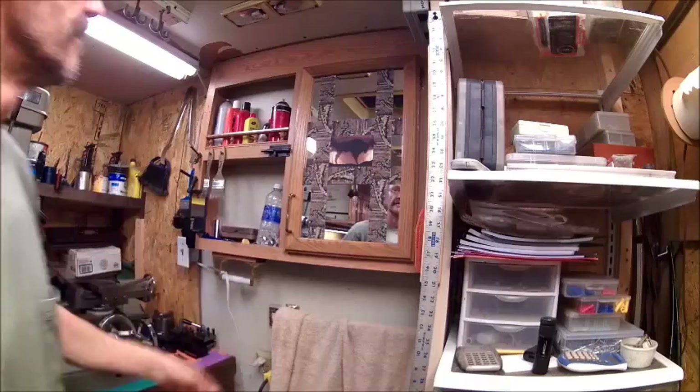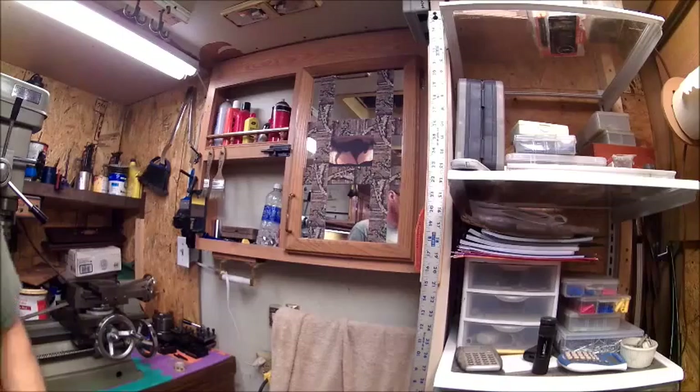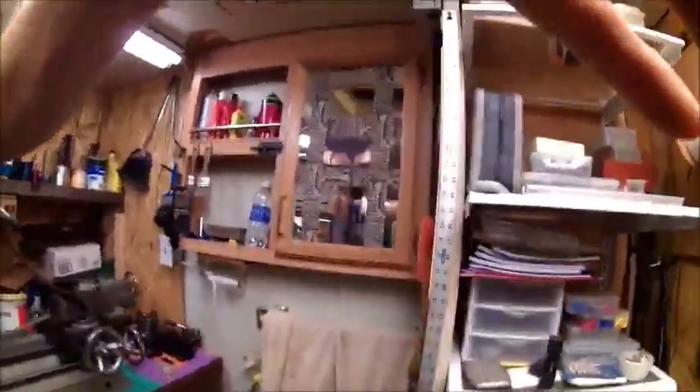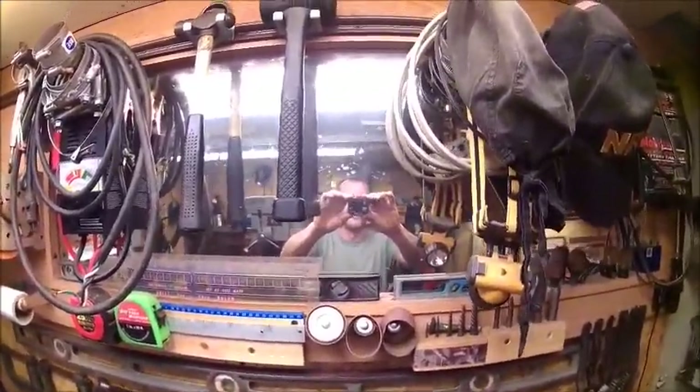And there you have the bison logo on my mirror. Now I'll show you the other one. We're planning on cleaning that one, taking everything off and putting the bison logo in the center of that one.